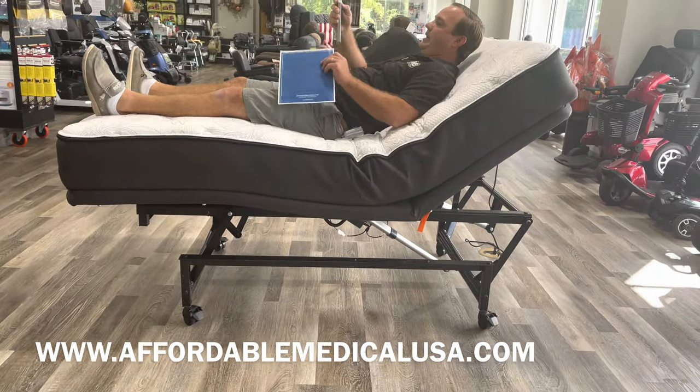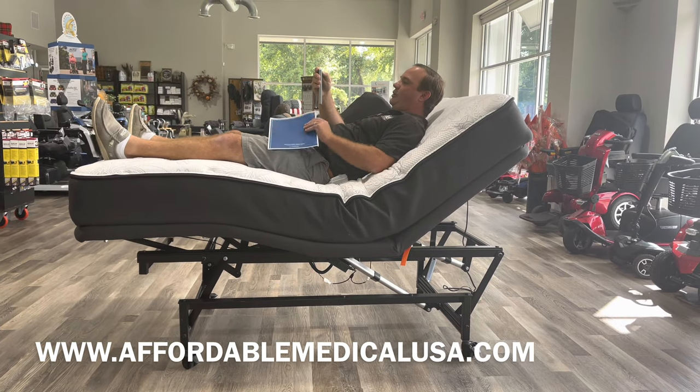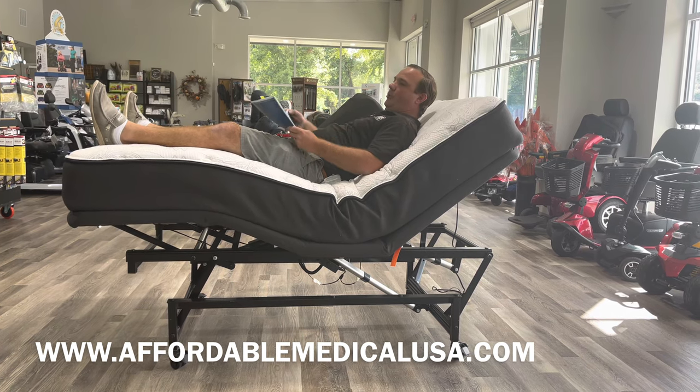This bed is made in Lafayette, Georgia, so it's American made. They're pretty quick at shipping. We can white glove deliver it, or we can drop ship it to you and it's pretty much all put together.